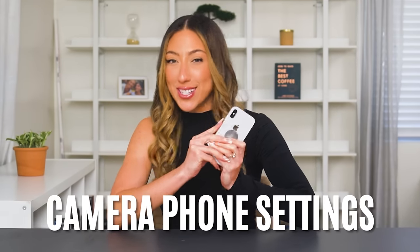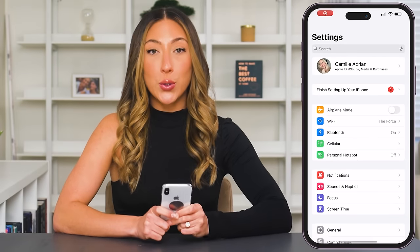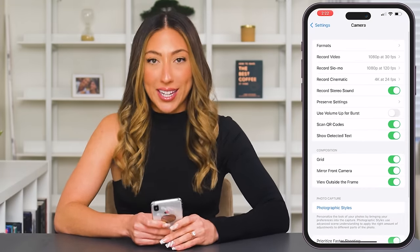To ensure the highest quality when filming, the first thing you're going to want to do is take a look at your phone settings. It doesn't matter whether you have an iPhone or an Android — both are going to give you great video quality these days. So let's jump into our settings for both of these phone types and make sure that everything is set and ready to record at its highest quality. If you have an iPhone, you're going to go to your settings and scroll down to the camera option. Here is where you can adjust your settings to your liking.